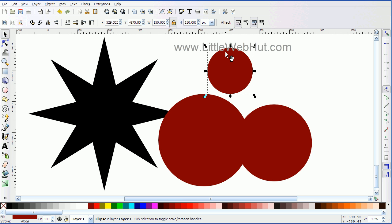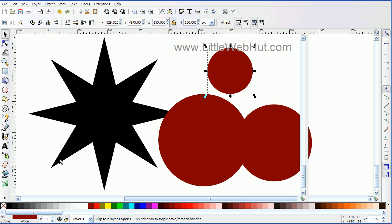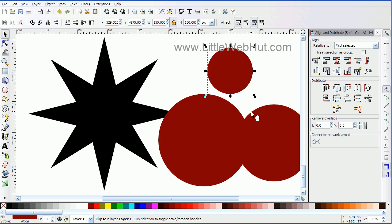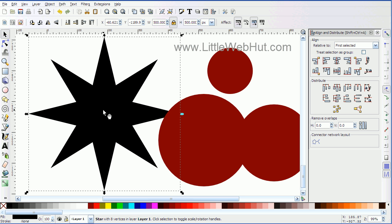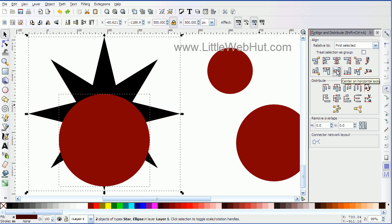The next thing I'm going to do requires the alignment tools. So I can go over to the Object menu and go down to Align and Distribute. That'll open up the dialog box. I have this box set to 'first selected,' so all my alignment will be relative to the first item I select. I'm going to select this star, then hold down the shift key and click on the big circle. Then I'll click the button to center these two objects on the vertical axis, and then click the one below it to center them on the horizontal axis.